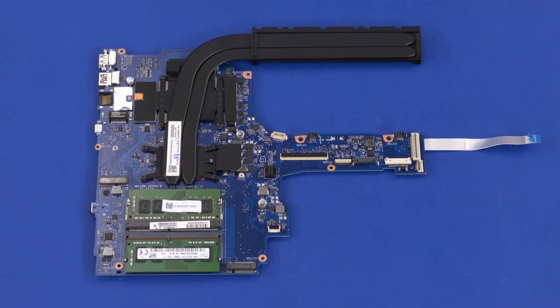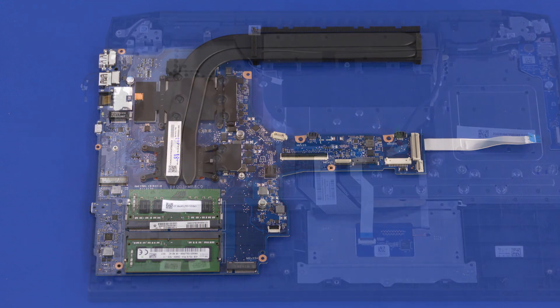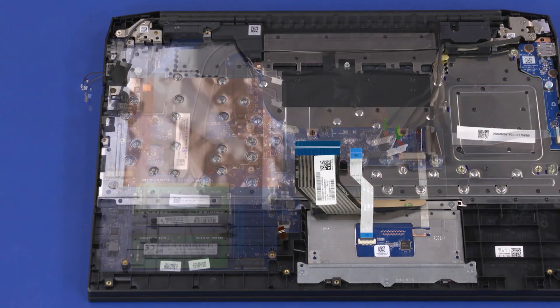Before installing a new motherboard, remove all components from the old motherboard and install them onto the new motherboard. Reverse this procedure to install the motherboard.